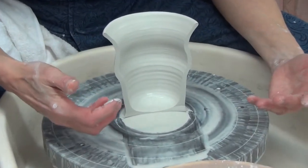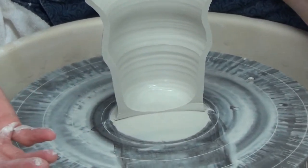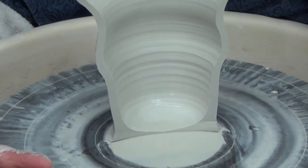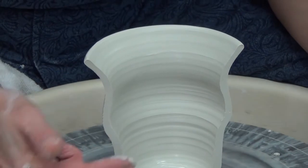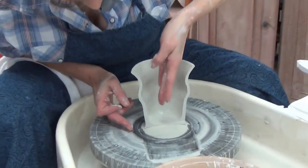The ring marks in this specific case bring the clay to life, and of course it depends on what kind of design you're going to put on the piece — whether you're going to leave the ring marks or not. But in this case I'm just going to leave it there. I'm not going to waste this clay in any way.